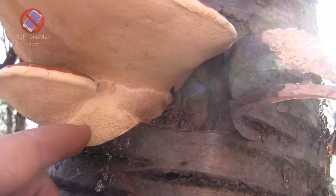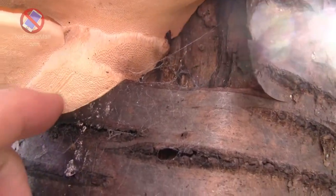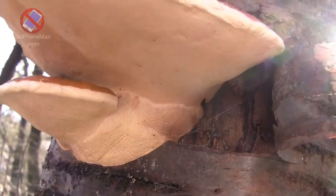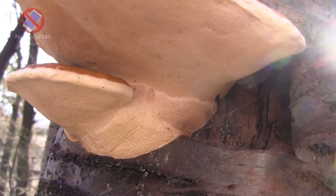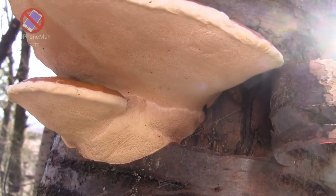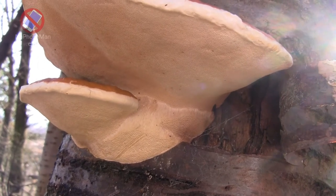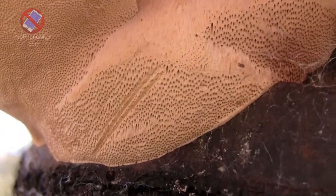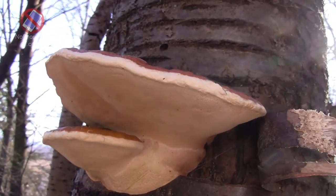I'm going to bruise it a little bit with my nail. Basically, an artist's conch, when you do that, leaves a black line everywhere you bruise it — that's where the name comes from. You can draw pictures on it, and there are plenty of beautiful drawings on an artist's conch on the lower side that you can find on the internet. This one doesn't bruise — maybe because it's so cold, I don't know.